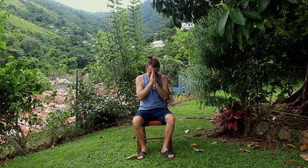Breathing in and out through the nose. Bring your hands to a prayer position — you can open your eyes. I hope you enjoyed this practice and are having a wonderful day. Namaste.